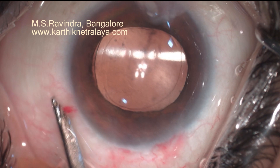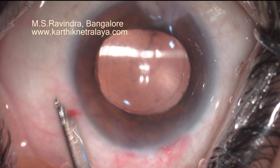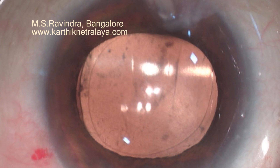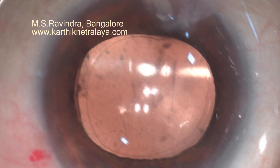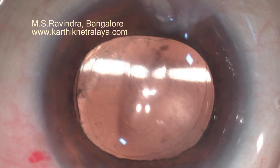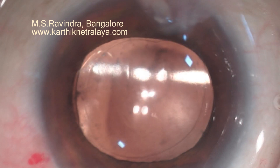The pressure is low — not very high. Let us see it very slowly. Pressure was low at the end of the surgery. I reformed the chamber, which made the anterior chamber deepen a little bit.